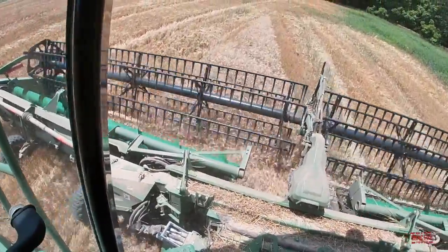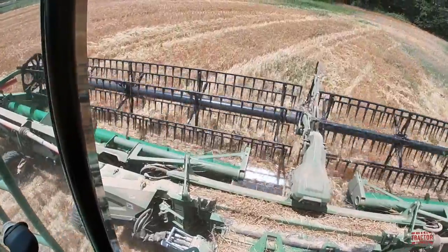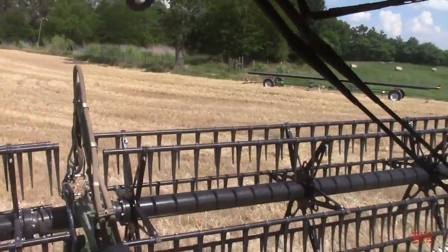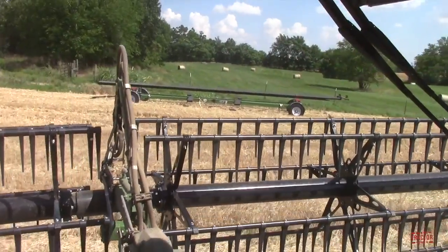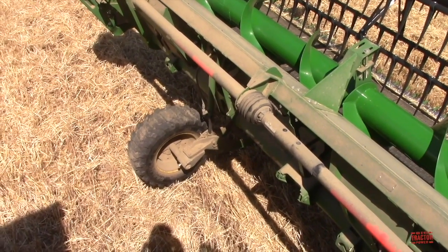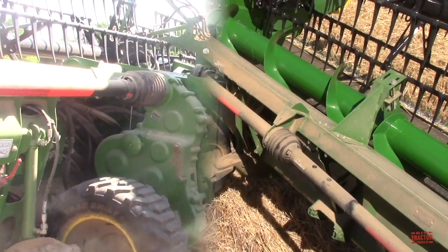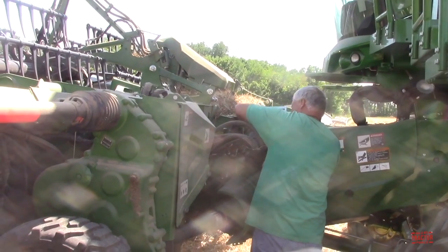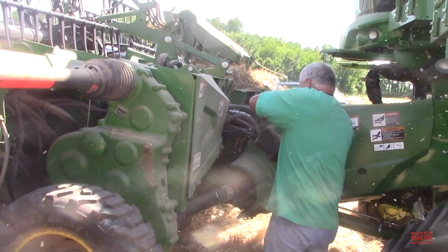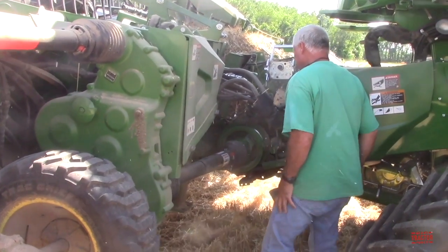You can see the header as we put it up on the header wagon.